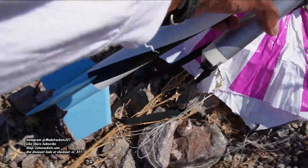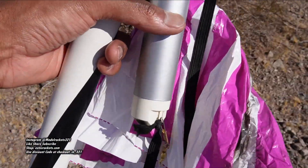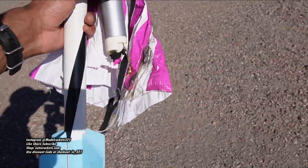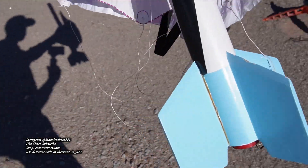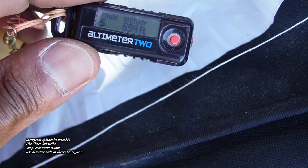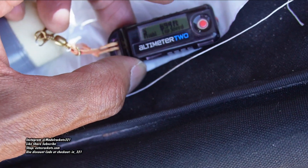I broke a fin on this one in Jersey years ago but haven't had a broken fin since. That worked out perfectly — altimeter in there. We'll check the altimeter now — I'm curious to see how high it went. Nice D16-4FJ. As you can see, I've got the spacer — the adapter rather — in there red. Let's check it out.